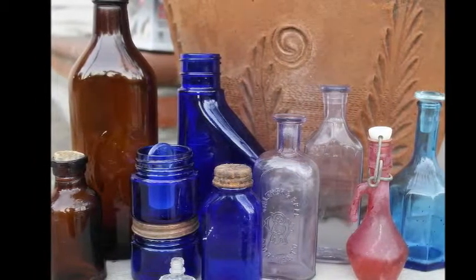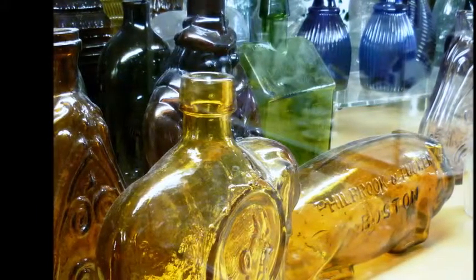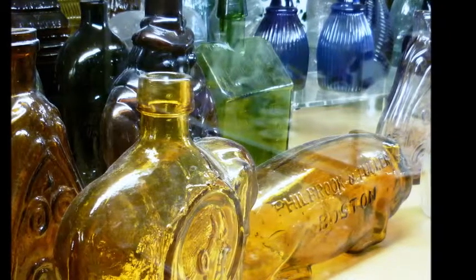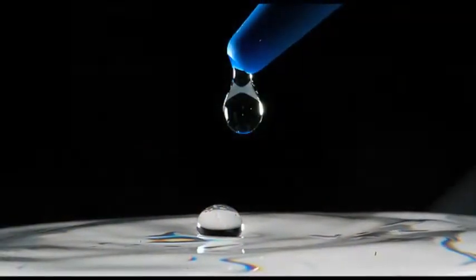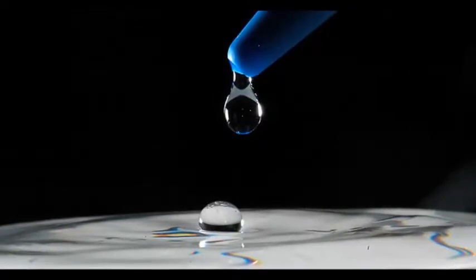The aromatherapy massage oil can be directly mixed in the bottle where it's stored. Simply measure an ounce of the carrier oil, pour it into the bottle, and then add about 8 drops of your blend of essential oils. If the essential oil does not come with a glass dropper, you need to purchase one, as a plastic dropper will react with the oil.